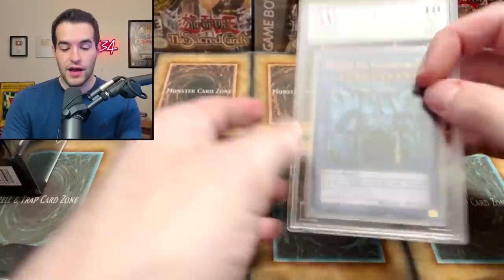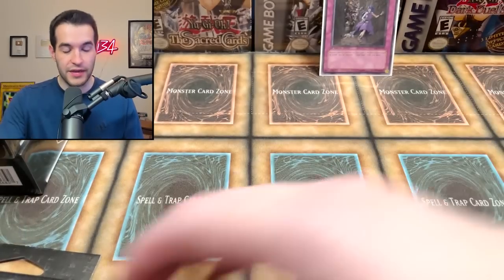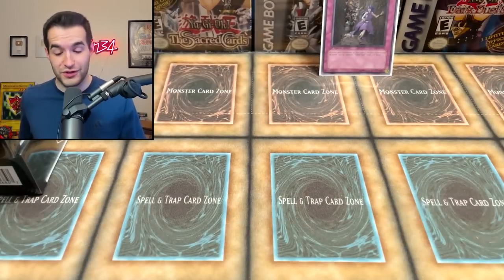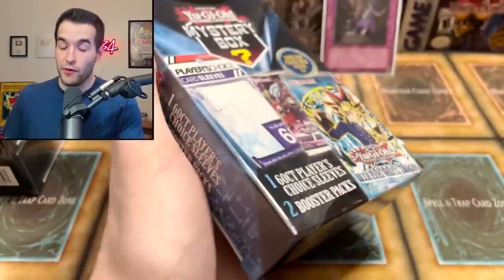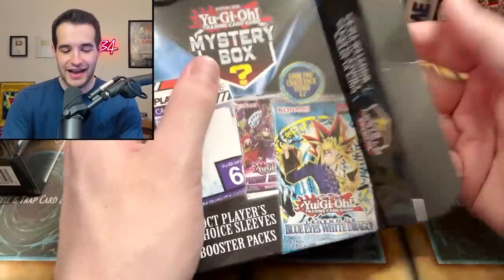Mystery gems: what will it be — Blue-Eyes or Obelisk? Obelisk again — our 14th one pulled on the channel. Mystery box number three, can you prove us wrong and give us something amazing? We've opened two boxes and haven't pulled a chase pack yet — unless Raging Tempest is the chase pack, which I doubt. Let's go.